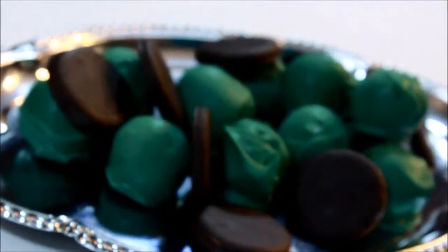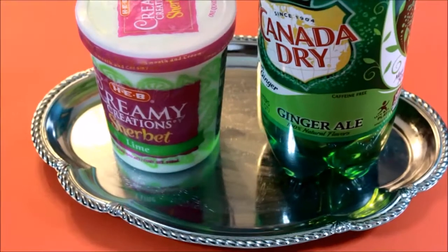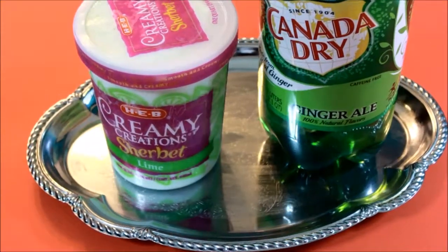What's up everyone, today I'm back with another brand new DIY treat video. This time it's festive for St. Patrick's Day. Let's get started, shall we?